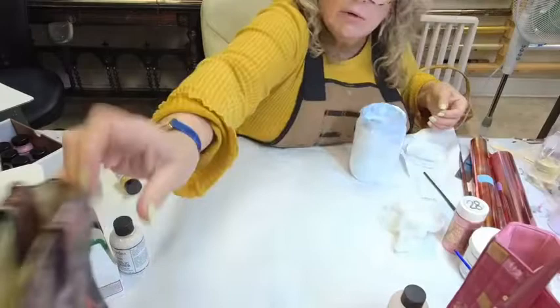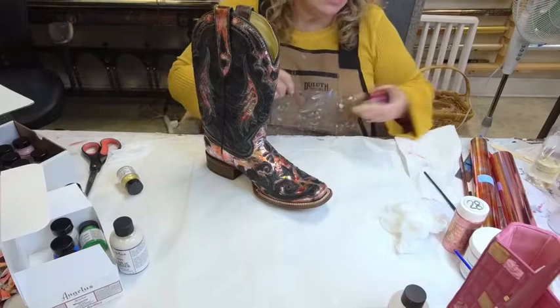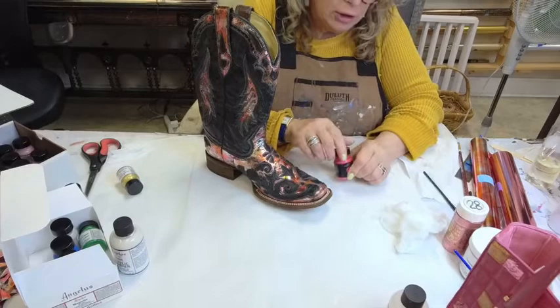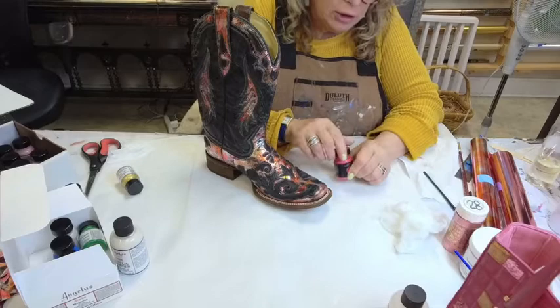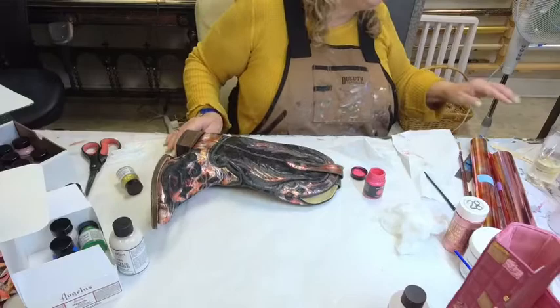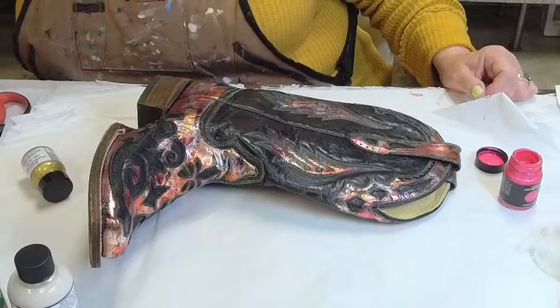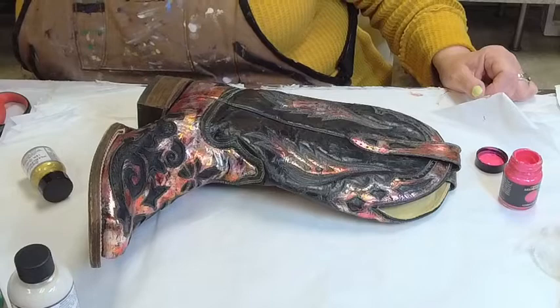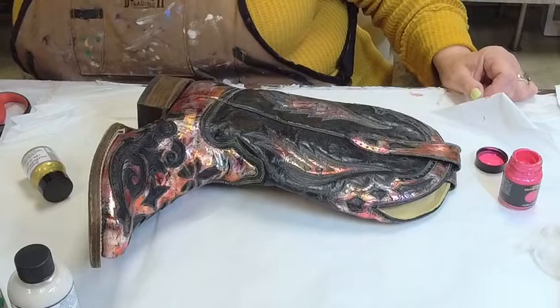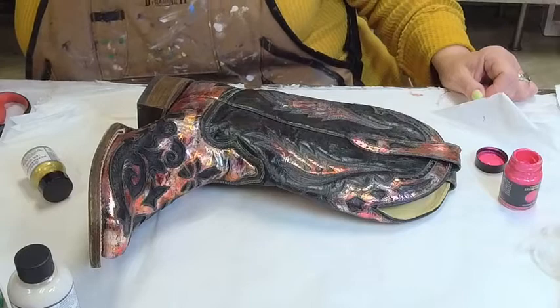Setting that aside, we're going to come back to the cowboy boot and go into the Roberson's paints. I have them over here — this is my scarlet pearl, Roberson's liquid metal scarlet pearl, something we carry. It's going to be very cool on here. Let me position the boot so you can see it and adjust the zoom. I'm also going to open Facebook again to catch any questions.